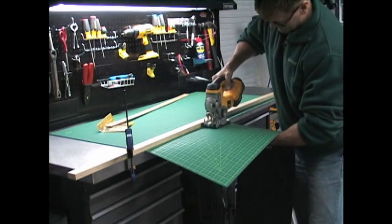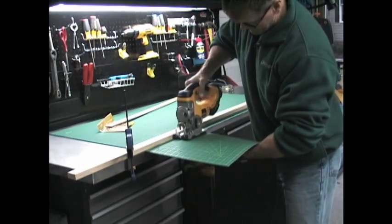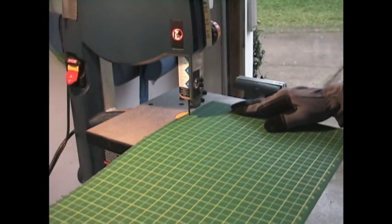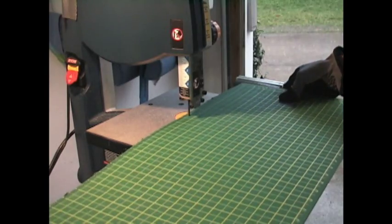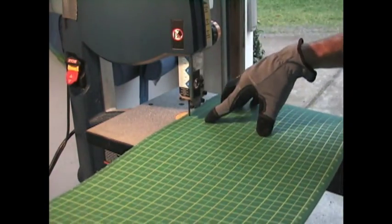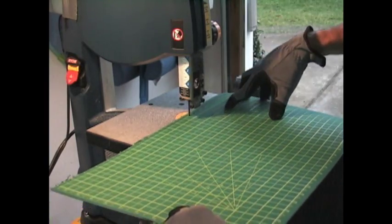Just make your cut using the board you've clamped down as a guide. For those of you who do have a bandsaw, you can just make your cut on the bandsaw — stay on the line you've drawn and rip it through. Much quicker process.